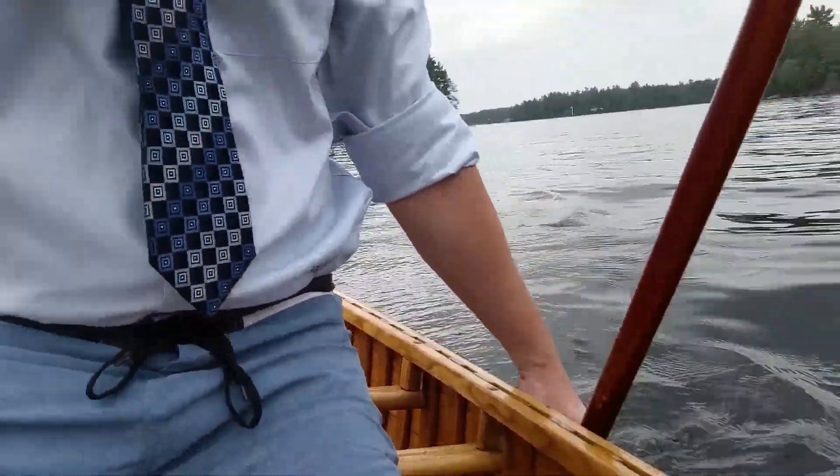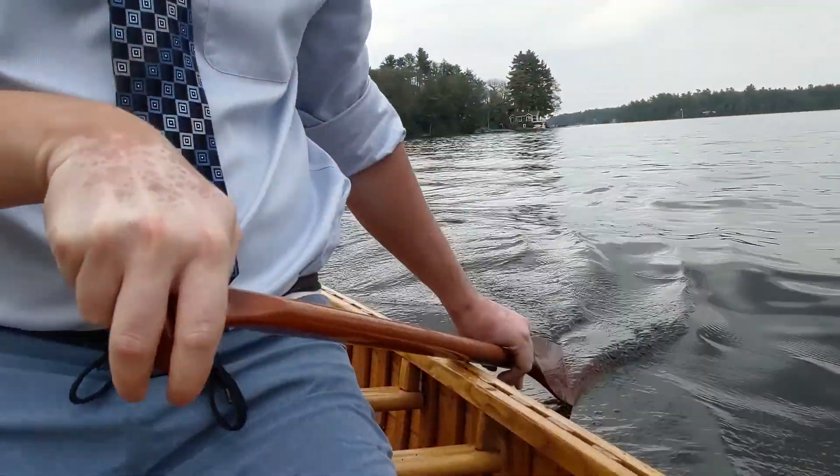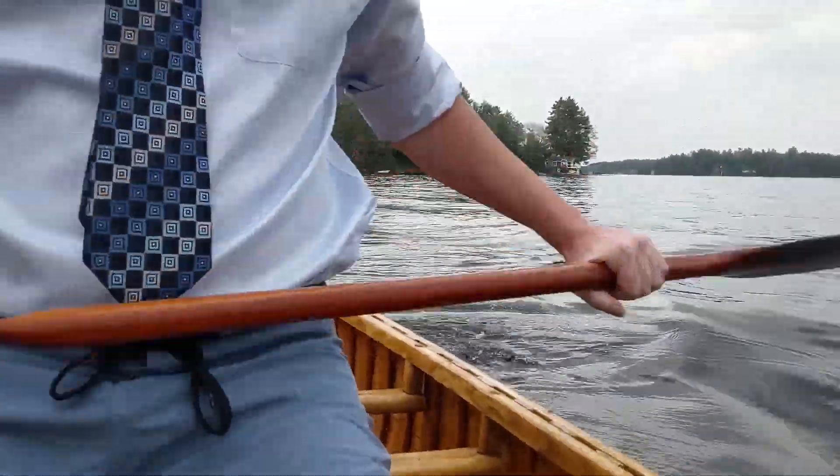That's my lesson. J-stroke: thumb down, pry away from the boat — it turns your boat, that's how you keep it going straight. A little technical difficulty there. What I'm trying to say is: paddle your boat straight and you're going to get across Opiongo in a couple hours. Paddle your boat badly and it's going to take you three days. So learn how to do it. Kitchen out.